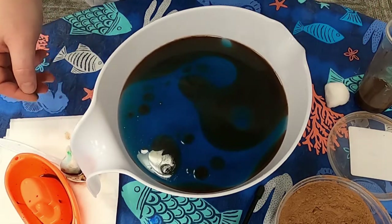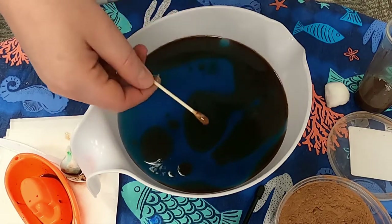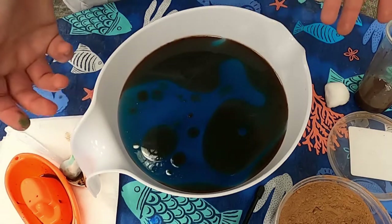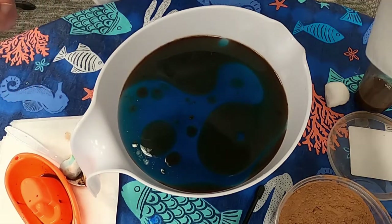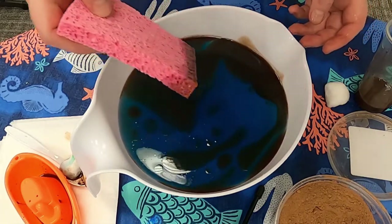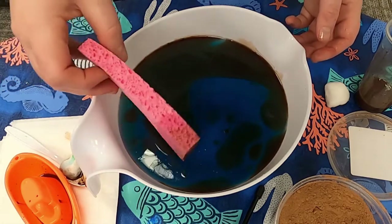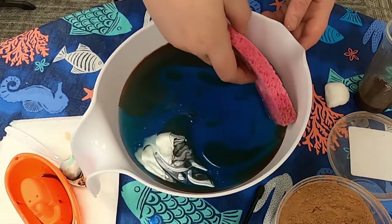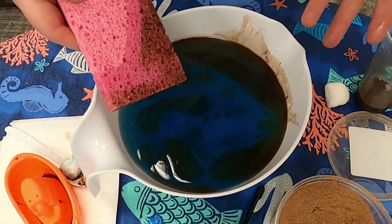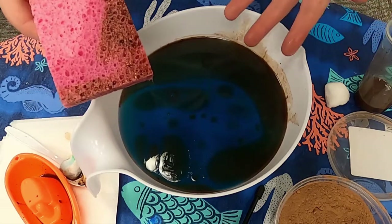Let's try something else — let's try a Q-tip. Maybe it gets the smaller bits out, but it gets dirty super quick. And as you can see, it's not making much of a dent in all this oil in the water. What else can I use? Oh, we can do a sponge. This is a little more effective — it's working a little better — but I think you're going to need a really big sponge and a lot of them. There's still almost as much oil in the water as before I tried to clean it up.